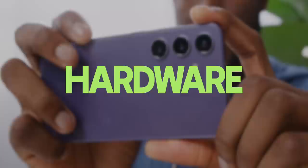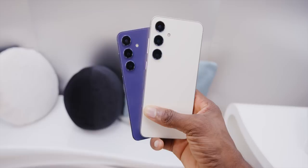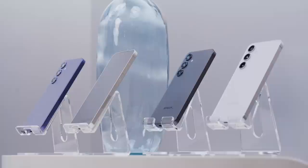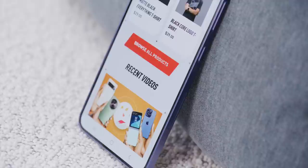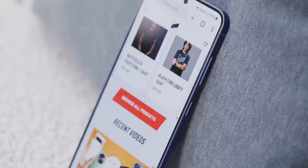Starting with everything that's physically new — the list isn't long. The S24 and S24 Plus look just like last year: same dimensions, same body sizes, same camera rings and button placement. There are just new colors — black, gray, violet, and yellow — all matte instead of glossy, which I wasn't expecting but I like. They're also squared off basically exactly like an iPhone. I know people say 'oh it resembles the iPhone,' but no — these flat sides and flat screen look exactly like the iPhone all the way around.